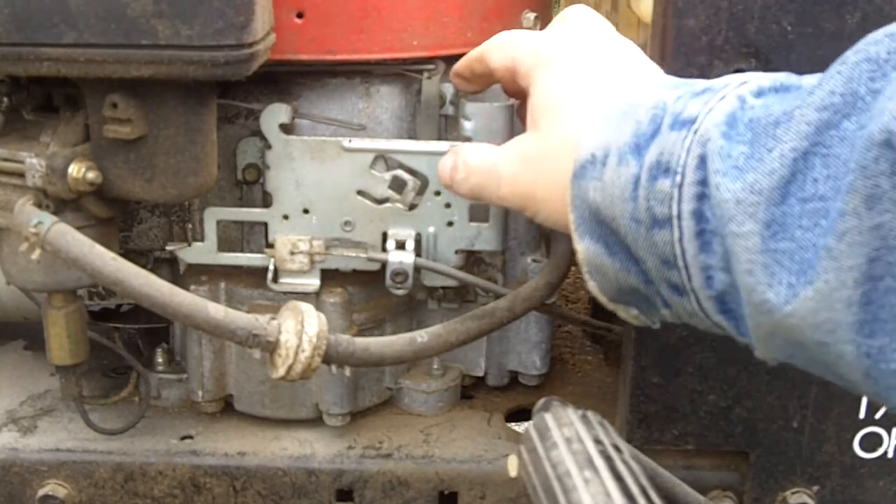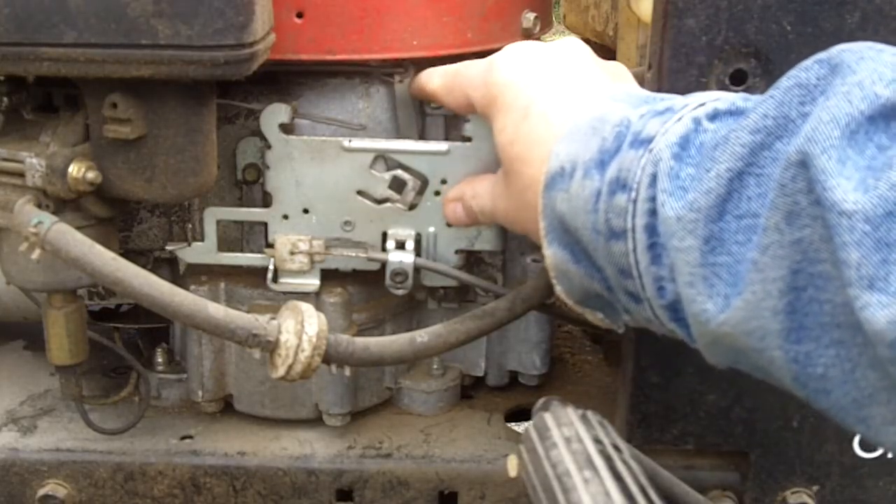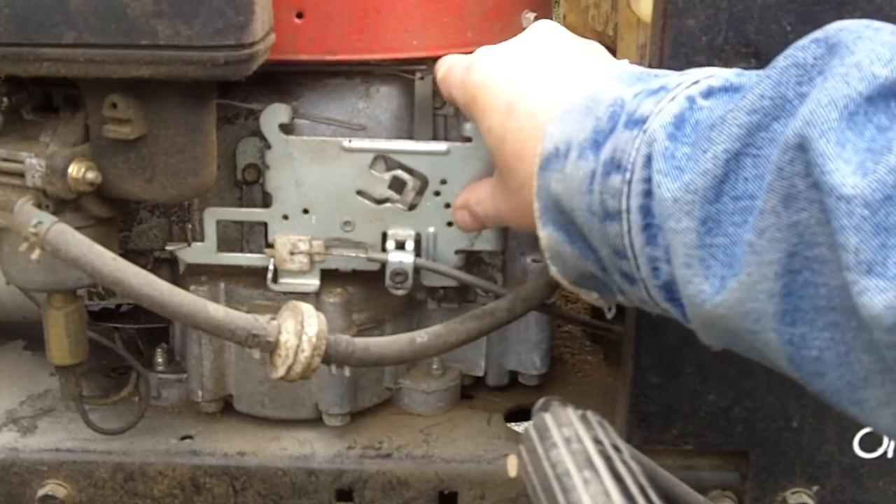There's one other piece of magic happening here, and that's this piece right here. This is the governor, and that's linked into the throttle also — the throttle plate on the carburetor.